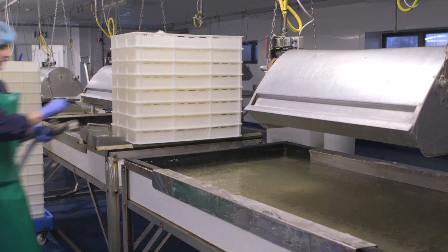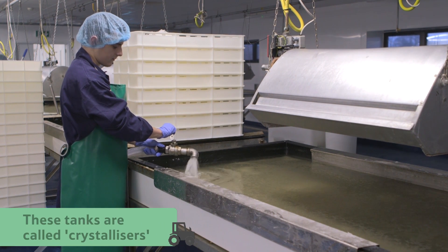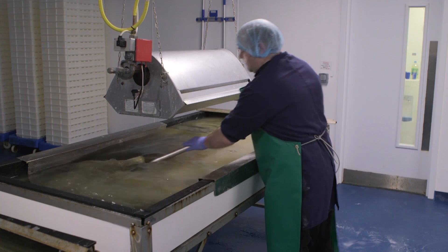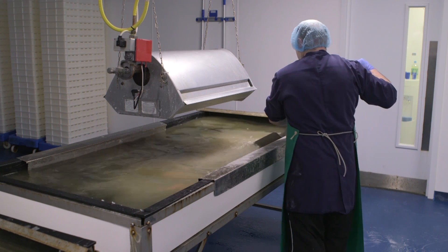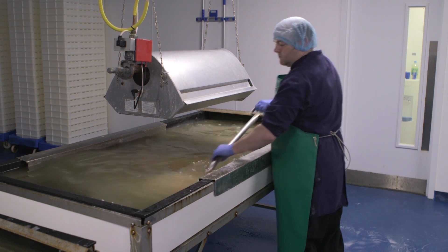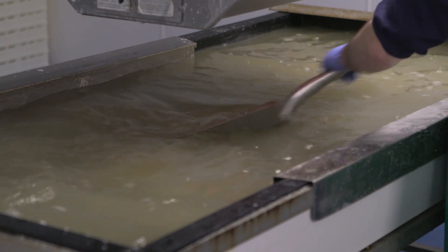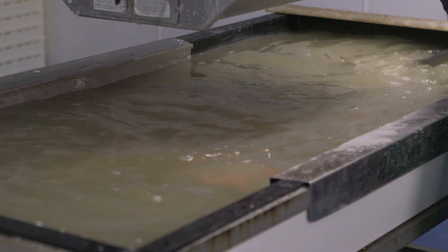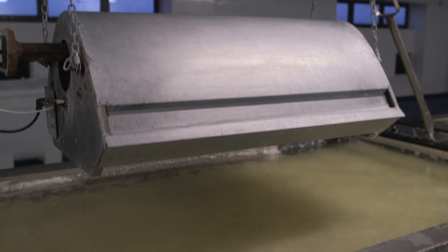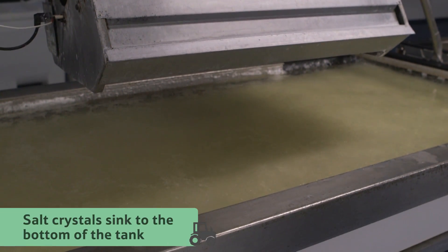The salty brine is then pumped into these shallow tanks, which are called crystallisers. This is where the salt crystals will form. The salt harvester stirs the brine in a figure of eight shape to ensure it is well mixed and the water in the brine evaporates evenly. As the crystals start to grow on the brine's surface, they eventually get too heavy to float and sink to the bottom of the tank.